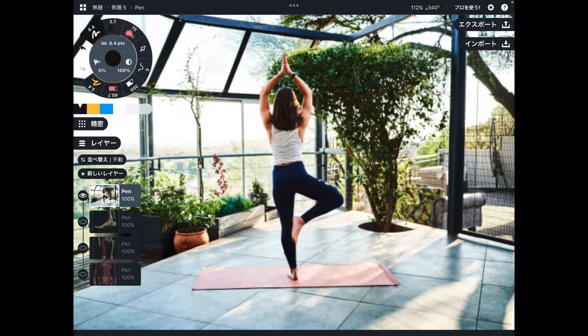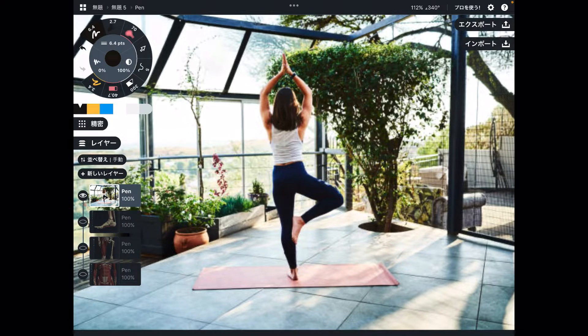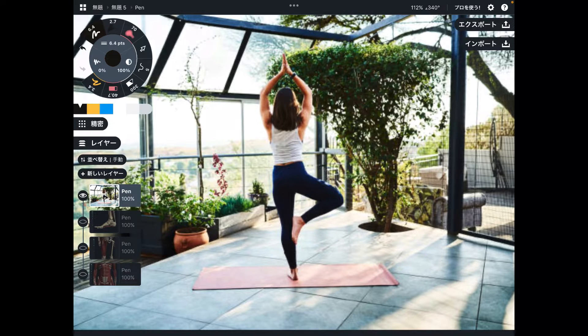In today's video, I am going to explain important muscle anatomy for a yoga pose. Today's pose is tree pose.